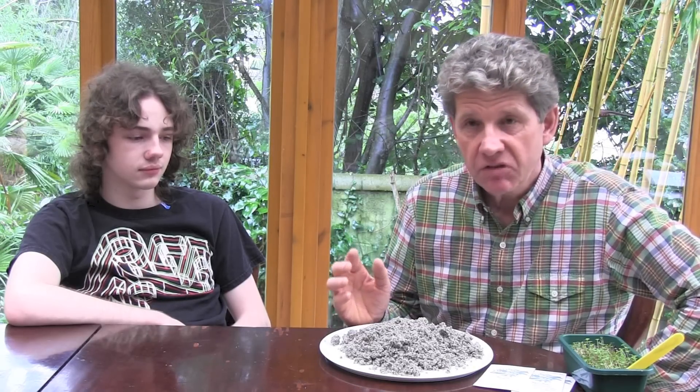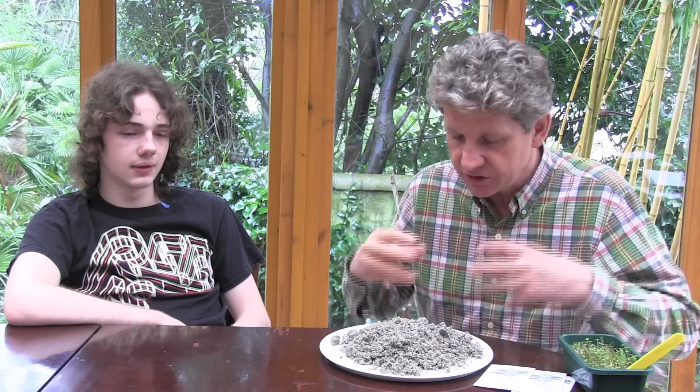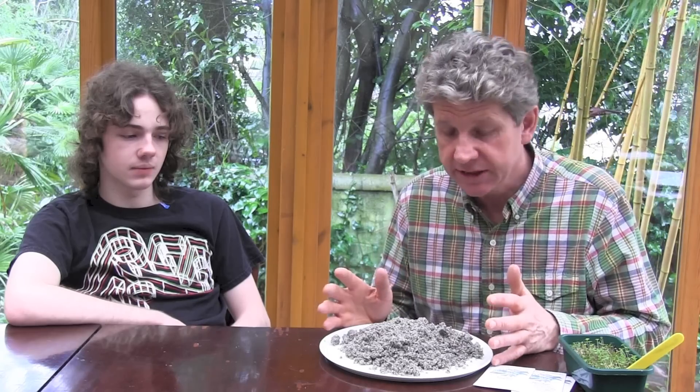I'll let you in on a secret — I use a lot of this. This is granite dust and I get it from one of my local quarries, which I'm very fortunate to have. But rather than paying £20 for two kilos, I pay about £9 for one and a half tonnes. So if you want to use it and get access to these trace elements, you're probably better going to your local builder's merchants and buying a 25 kilo bag for probably £5. And even that's expensive.